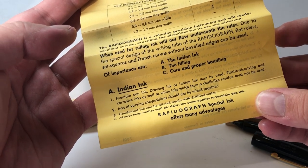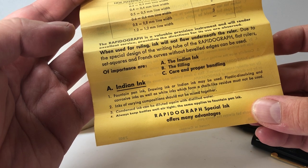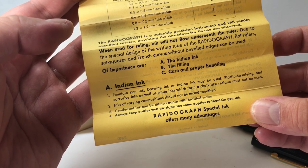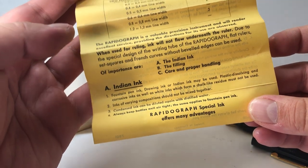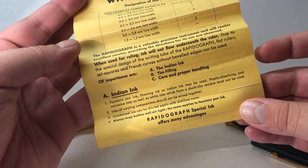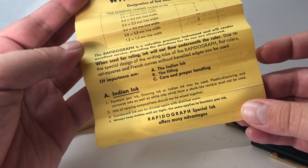'Fountain pen ink, drawing ink, or Indian ink may be used.' So we know fountain pen ink is compatible. 'Plastic-dissolving and corrosive inks, as well as white inks which form a chalk-like residue, must not be used.' This is important. 'Inks of varying composition should not be mixed together. Condensed ink can be diluted again with distilled water. Always keep bottles well airtight. The same applies to fountain pen ink.'